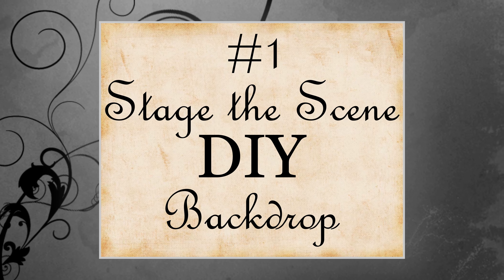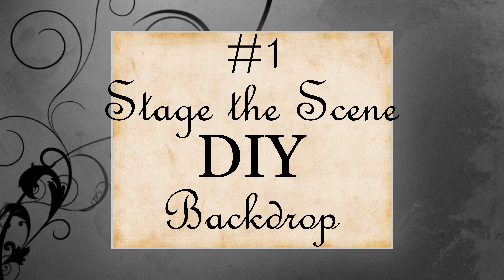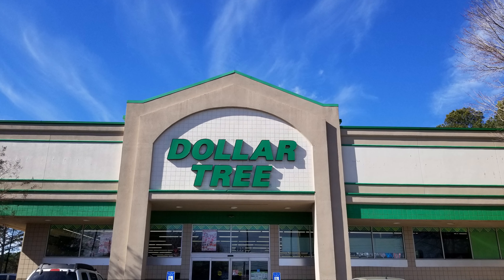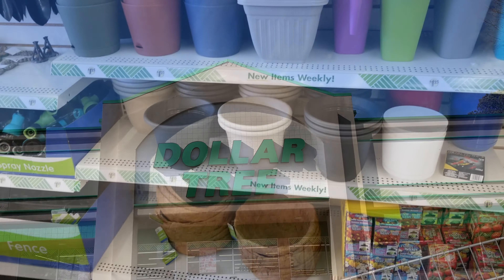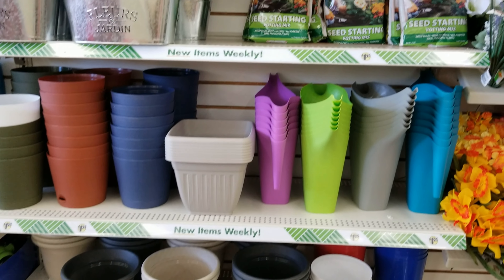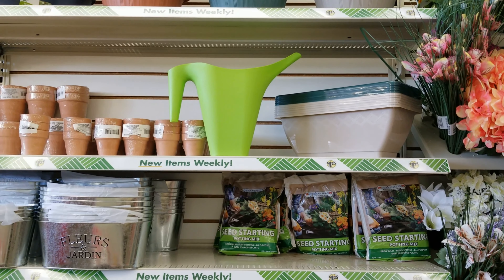But first, I will stage the scene by showing you how I made this room-size DIY backdrop. Almost all of my supplies came from my local Dollar Tree. I picked up some foam boards, some clear packing tape, and a few things from the garden section.